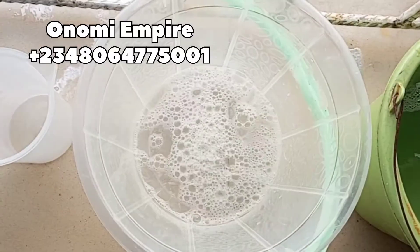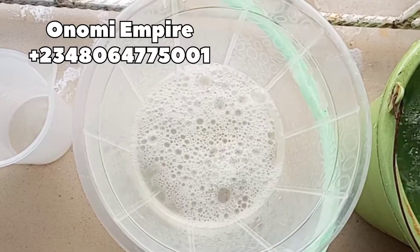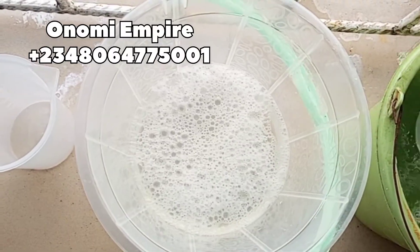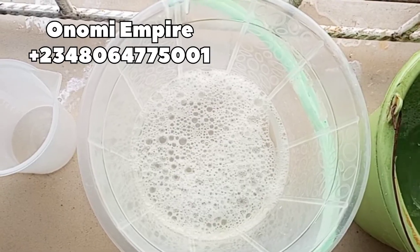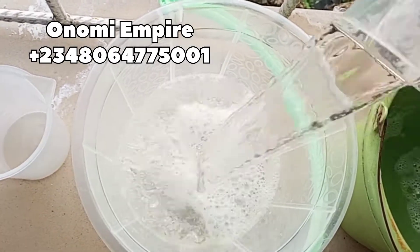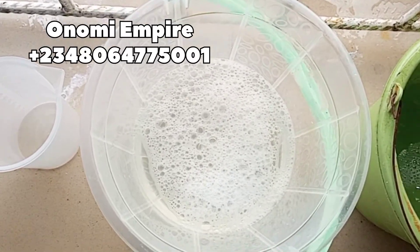Welcome to another DIY creation with Onomi's Empire. On today's episode we are making a toilet cleaner part two. If you've not watched part one, please go down and watch that first. Now we are measuring about four liters of water in this bowl.